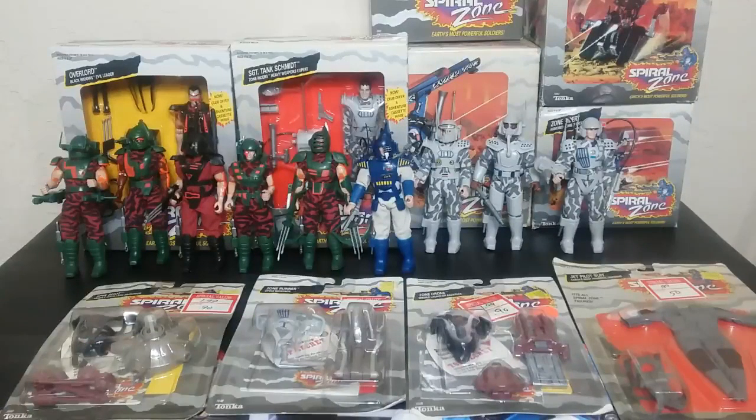This toyline was based off of a show which was ahead of its time. It was a 65-episode syndicated show about technologically created zombies, in a way. And just like the show, the toyline was a bit ahead of its time. This toyline is a bit challenging to collect. Not a lot of the stuff is out there, but even less resources exist talking about this. I'm going to make this a 100% inclusive resource, the most inclusive resource on YouTube and the most on the internet.